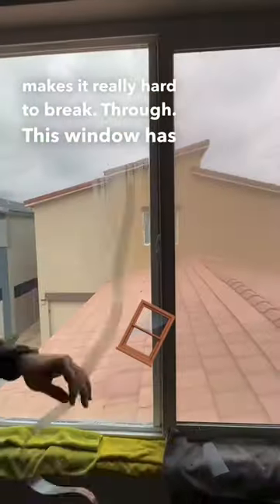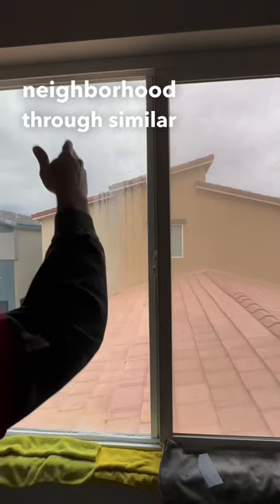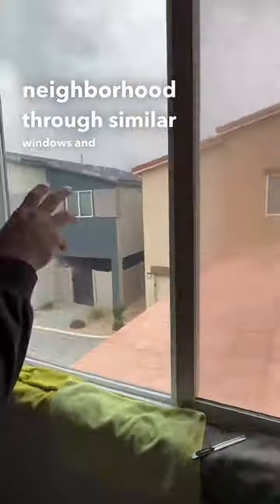This window has roof access. There's been crime in the neighborhood through similar windows, and it gets afternoon sun that we're trying to stop.